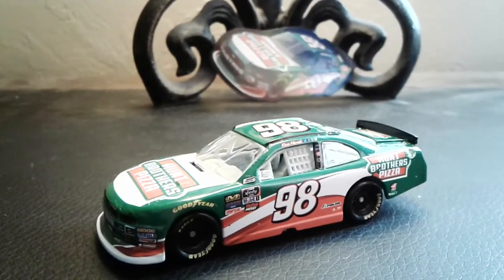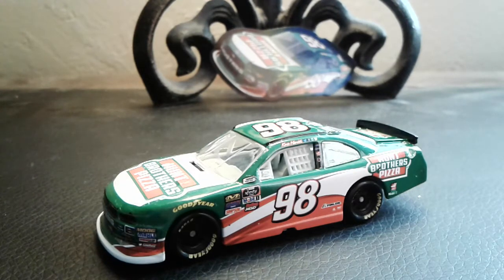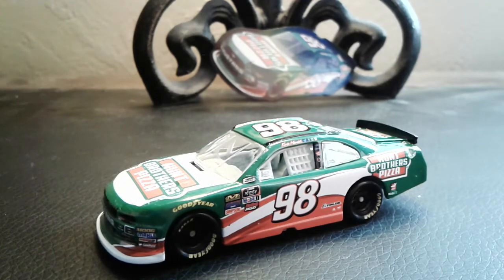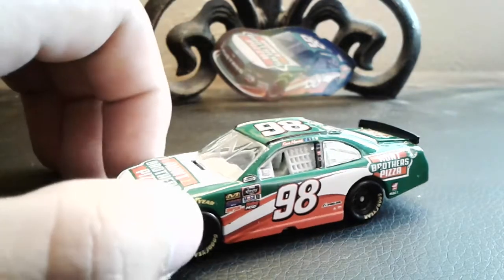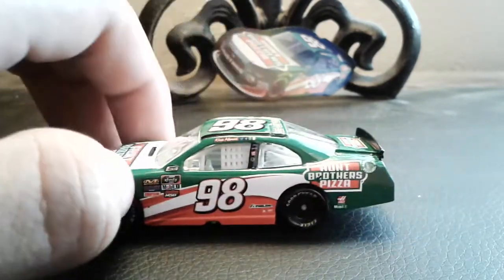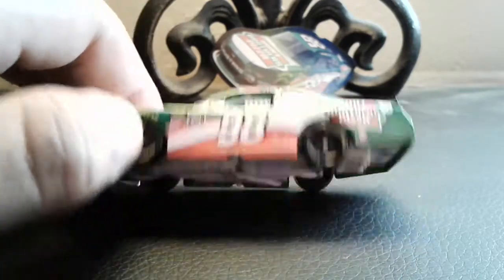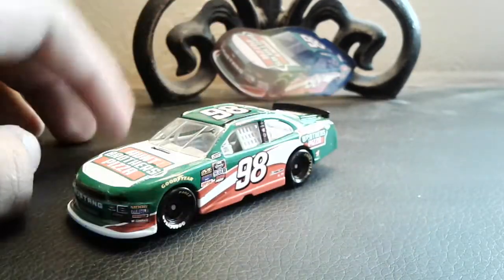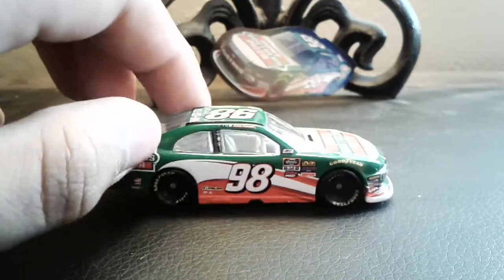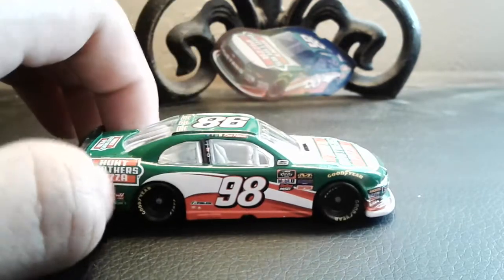What's up guys, it's SpideyDeco64 here again with yet another NASCAR diecast review. What I got for you today is Kevin Harvick's number 98 Hud Brothers Pizza Ford Mustang for Stewart-Haas Racing in the Xfinity Series. This is a new recent car I just picked up — this is the first Xfinity car I have for this season.